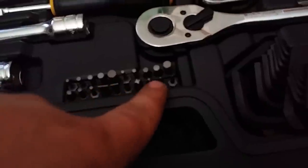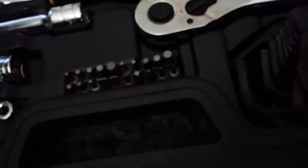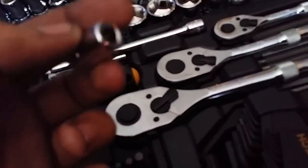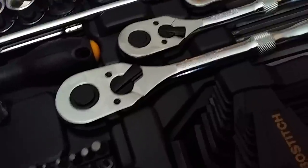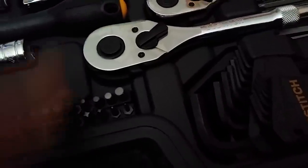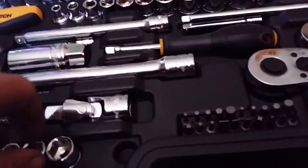It's also got these bits for the screwdriver: normal flathead, Phillips, and some carpenter-style bits — most of the time those are square bits. The screwdriver does have an adapter, so you can use these bits with the sockets as well. It's not just specifically set for the screwdriver handle — it's got the little square hole so it's compatible with the socket drive.